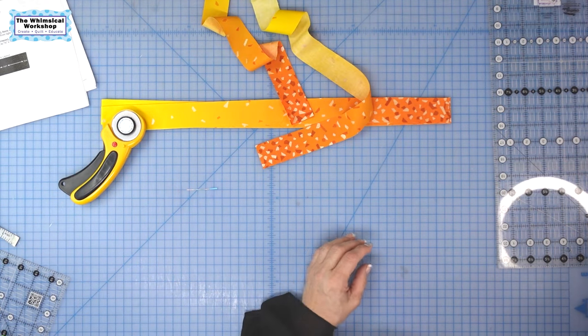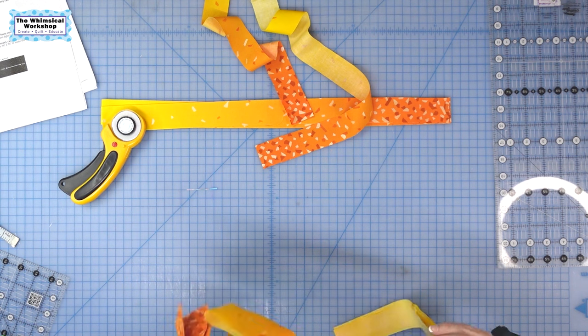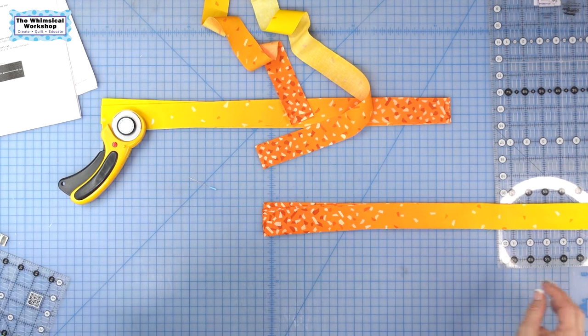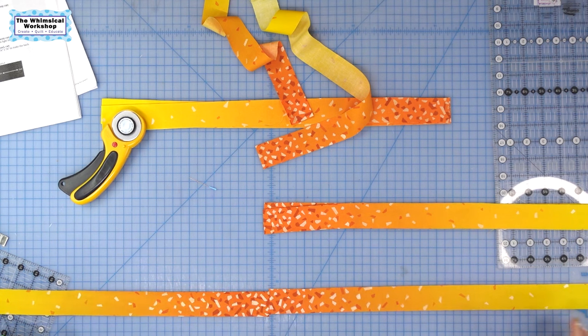Now let me show you what we're going to do when we sew them together — and this is without reading the pattern so let me make sure I'm not misleading you. When you sew these together, you want to make sure that dark goes to dark. Now you can see this will be in the center and it'll work out to the light, and when you put the side borders on and the top and bottom borders, the corners will be light and the centers will be dark. That's why we're fussy cutting these.